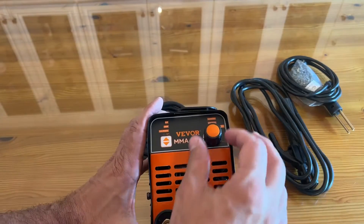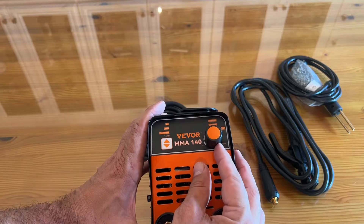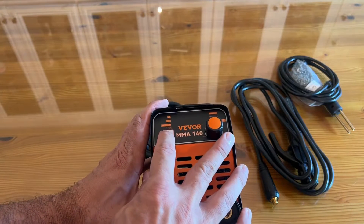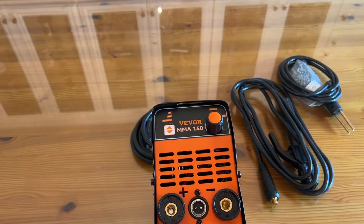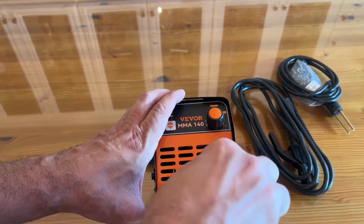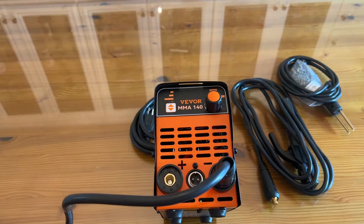We love that you can change the current, hot start, etc. We've got the MMA, hot stapler, and more. Everything you plug in right here and it's just easy to use. The good folks at Veevor have done so much cool stuff to make straightforward devices easy to use and easy to set up.